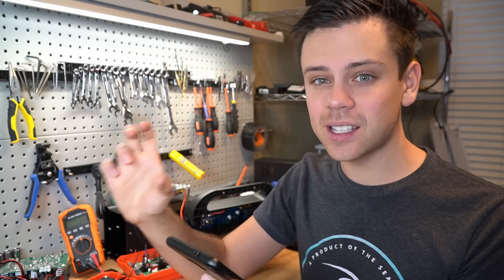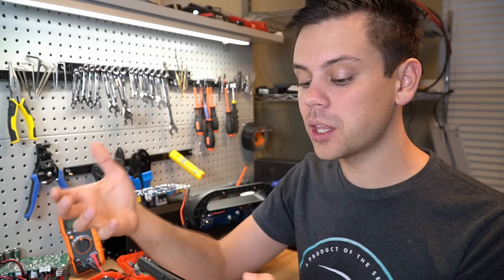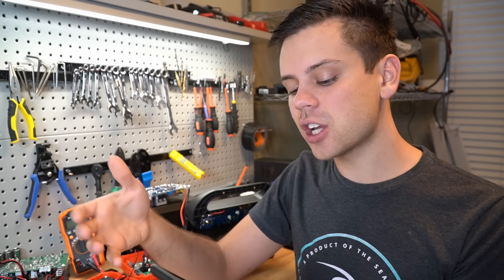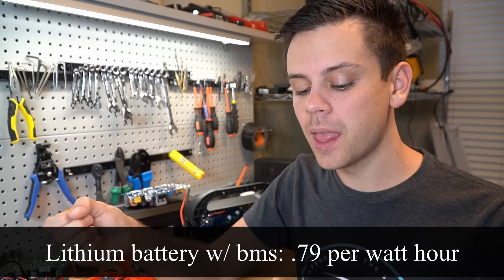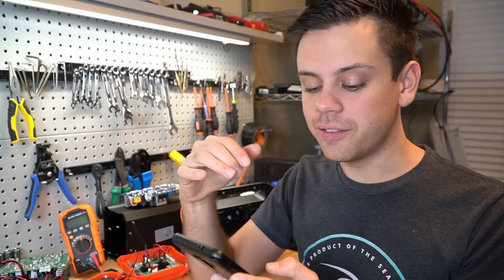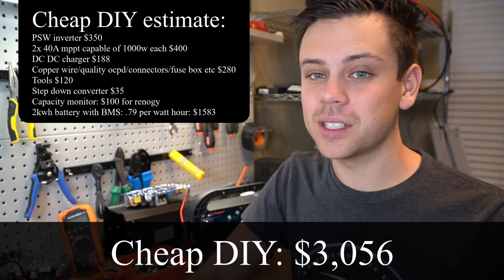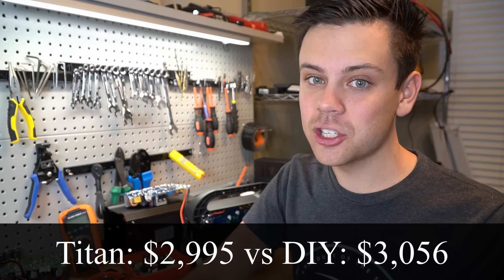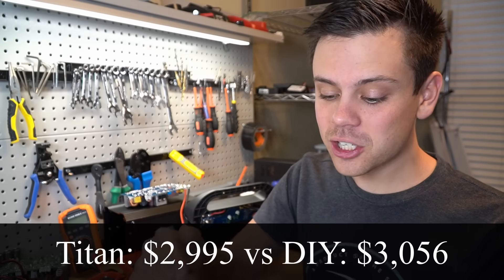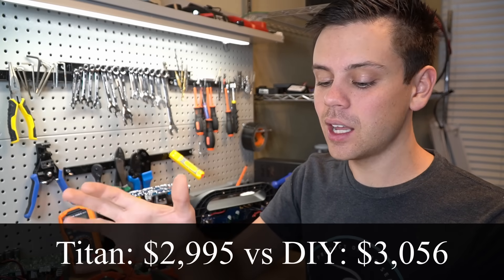A capacity monitor — the exact same one they have from Renogy — $100. Now a 2 kilowatt-hour battery with BMS: at an average of around 79 cents per watt-hour for lithium iron phosphate, that's going to be $1,583. If you build it with the cheapest quality components, it comes to $3,056. It's already cheaper to buy an all-in-one system with just those components — and that doesn't even include a transfer switch, building it, or a case.